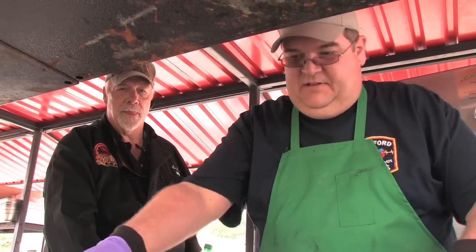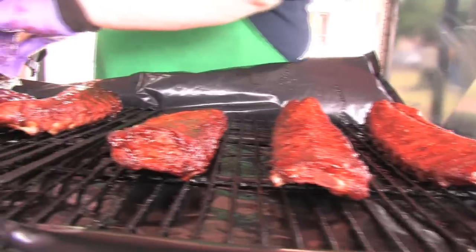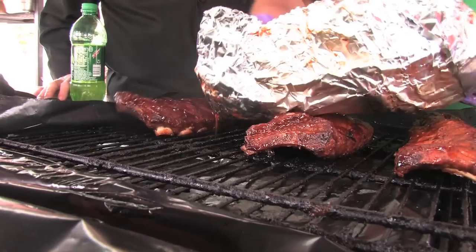This is one guy we really got to watch out for — I guarantee you he's going to place. You got any kind of secrets that you do to your stuff? That you tell anybody? He said, 'I try not to tell too much.' I hear you.